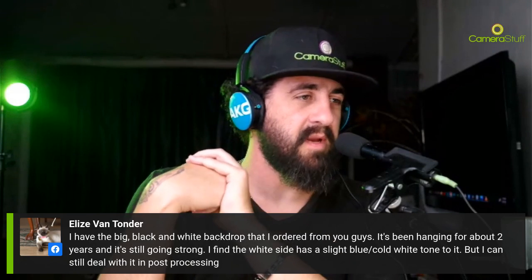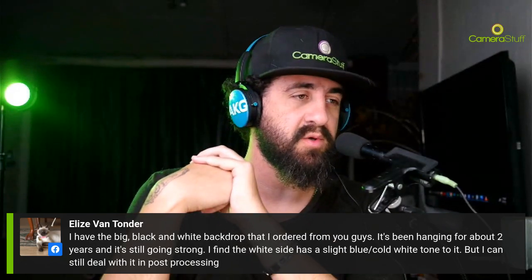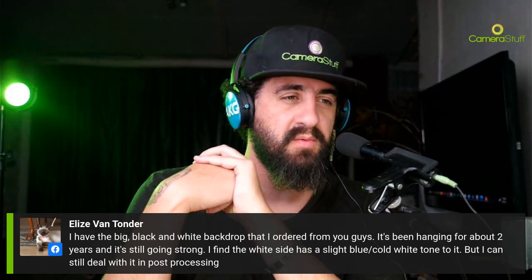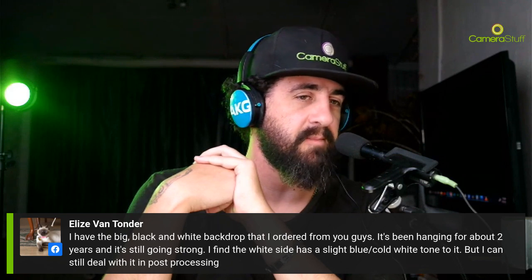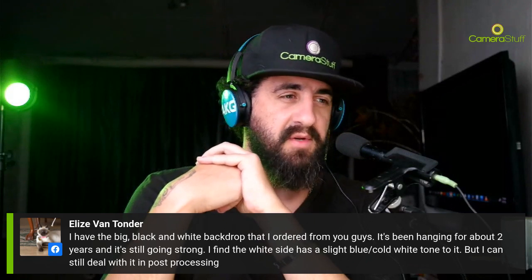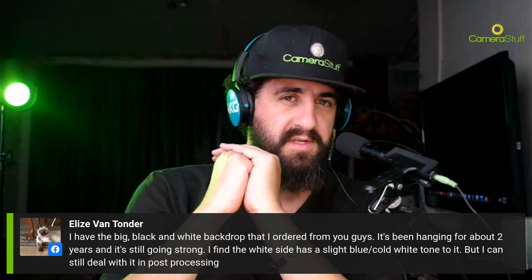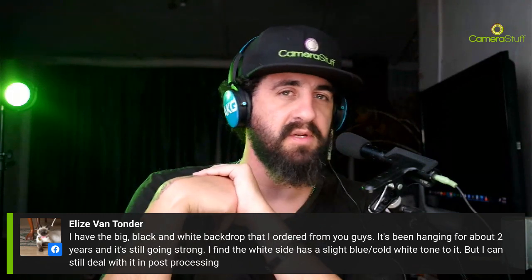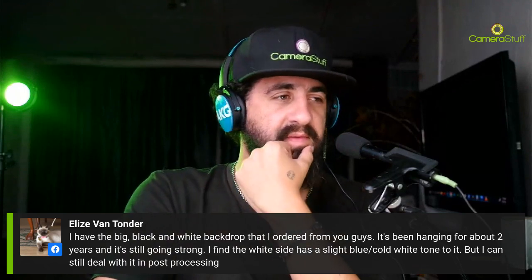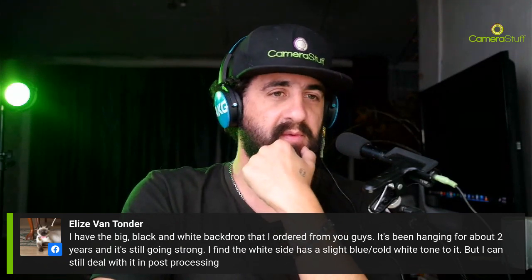From a viewer: the white side has a slight blue cold white tone to it. Yeah, I think that needs to be managed with the white balance and the type of lighting you're using. Drop us an email with some example images and camera settings and we'll try and tackle it from there. It's not something I've experienced with our PVCs, but hopefully we can solve that problem for you.